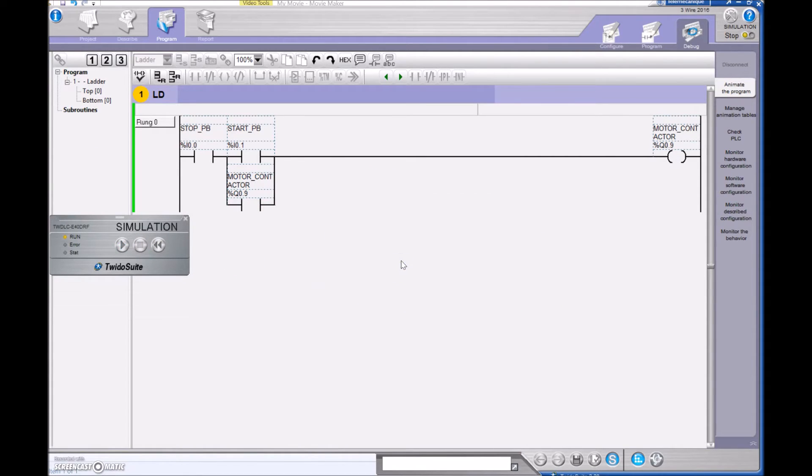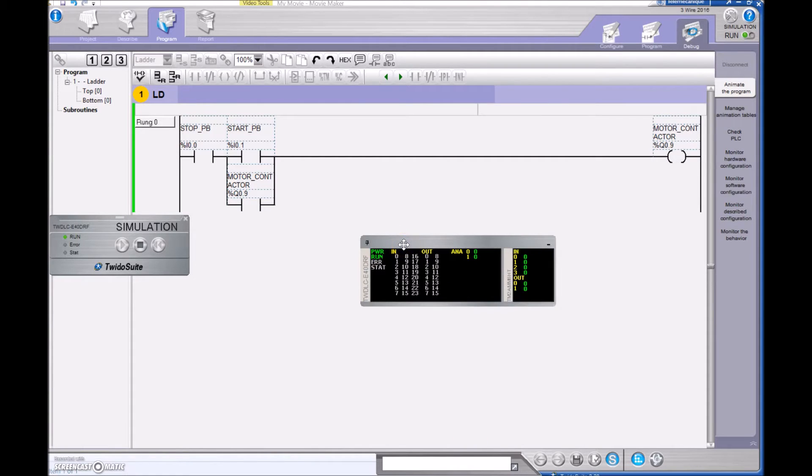I don't have the PLC hooked up. It looks like we're running now. I'm going to fire on my input zero to simulate that my stop push button is still pressed, and then I'm going to hit my start push button. As soon as I make this a one, you'll find that the motor contactor on the right-hand side turns on. When that motor contactor goes to a one, you can see that output number nine is now on, and this input right here is also true.